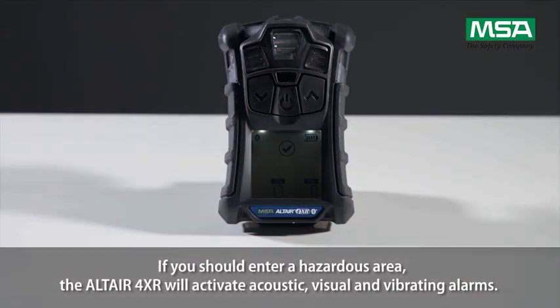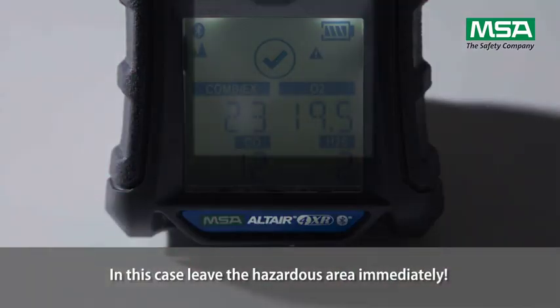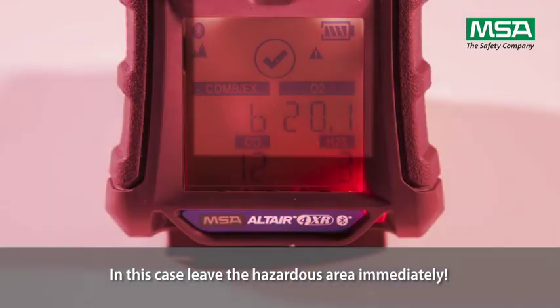If you should enter a hazardous area, the Altair 4XR will activate acoustic, visual, and vibrating alarms. In this case, leave the hazardous area immediately.